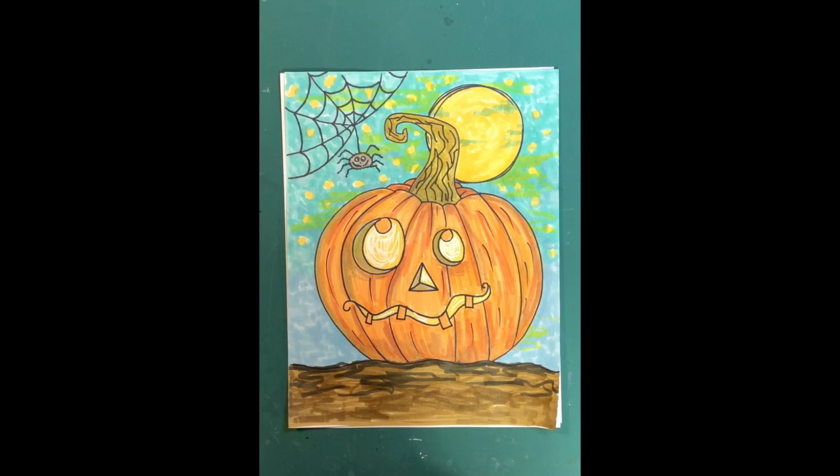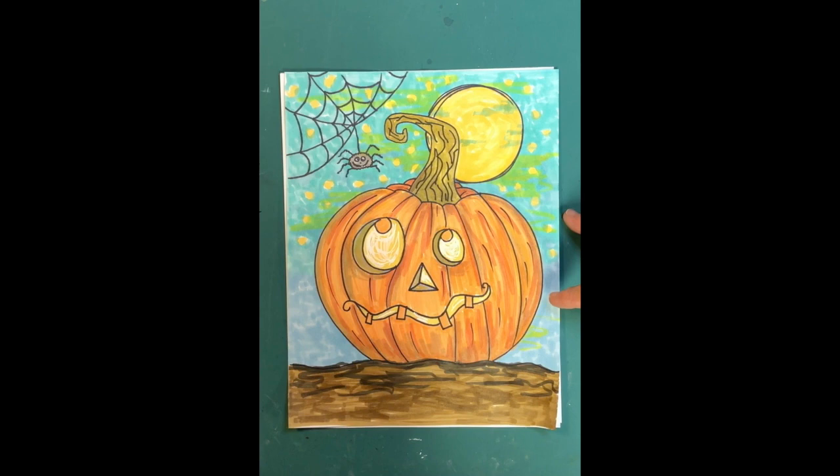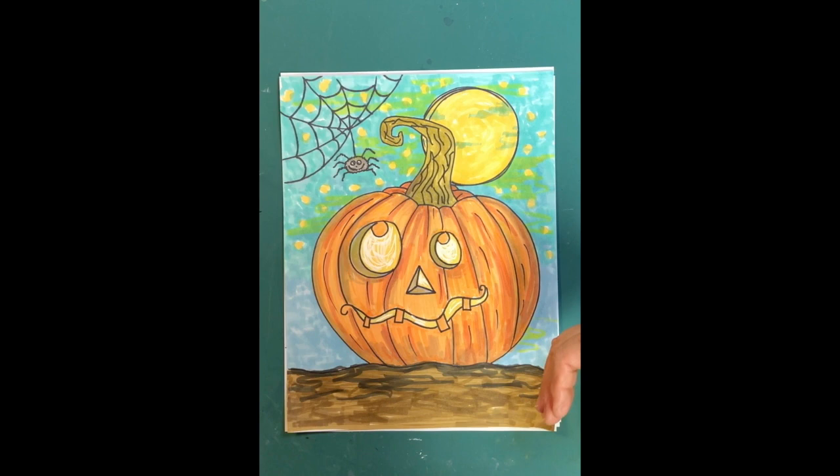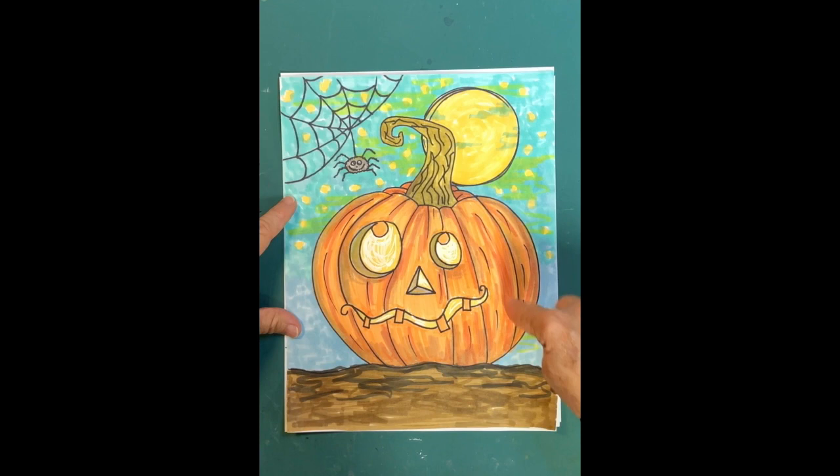I colored his skin orange, and the eye irises and teeth orange since those parts weren't carved out. The stem is a light brown and the spider is gray. For the sky I colored around the stars with blue marker, using darker blue toward the ground getting lighter higher up. For the pumpkin I used a couple layers of orange, going heavily over the ridges for dimension.